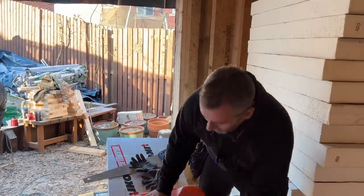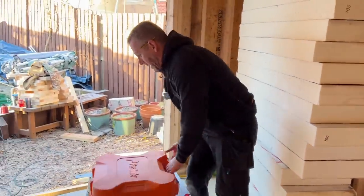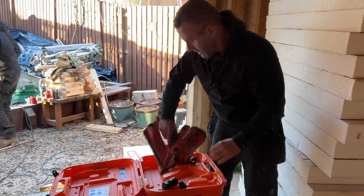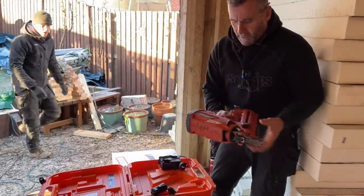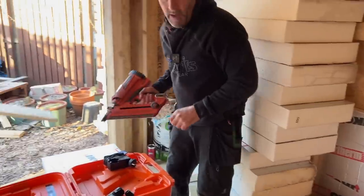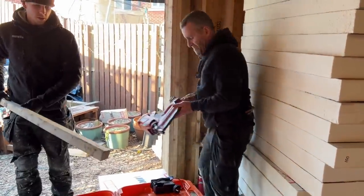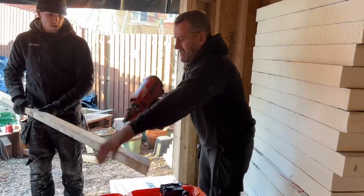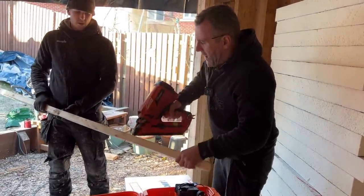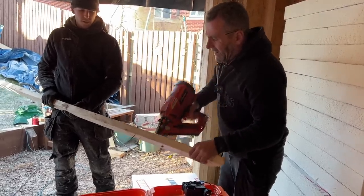The fact is Paslode have upset me a little bit, and that's the reason why we're not using the Paslode at this time of year. Brandon, just get us a bit of timber will you mate. This is straight out of the box, battery should be charged. We've got some nails in there - and the reason why it is not firing is because the gas is cold.